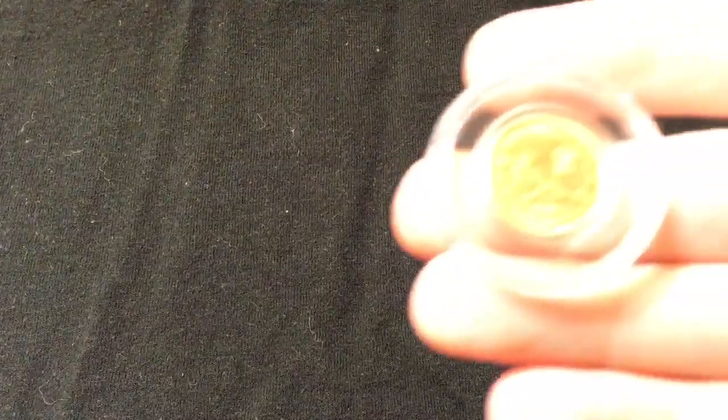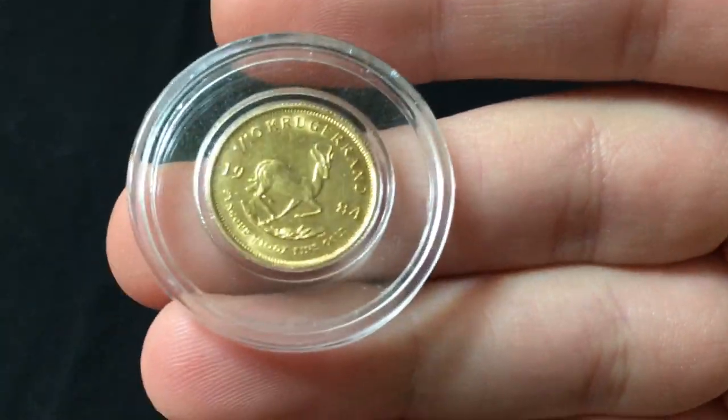I knew that this is the coin that I wanted to get, and the last time I picked up any gold at all was September. So it's been about three months since I picked up any gold in any way, shape, or form. That was my 10th ounce gold Krugerrand. Many of you probably already saw that video. But I'm finally going to be adding to the international troy ounce. So here we go.